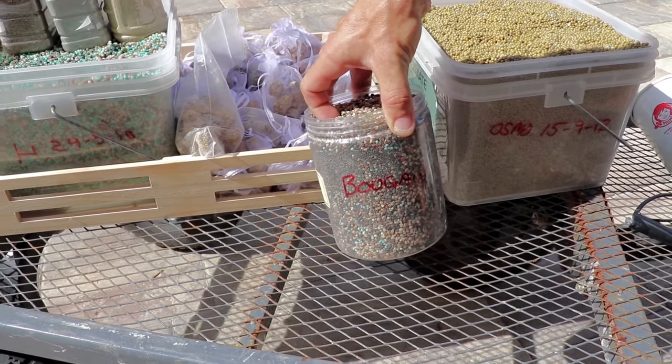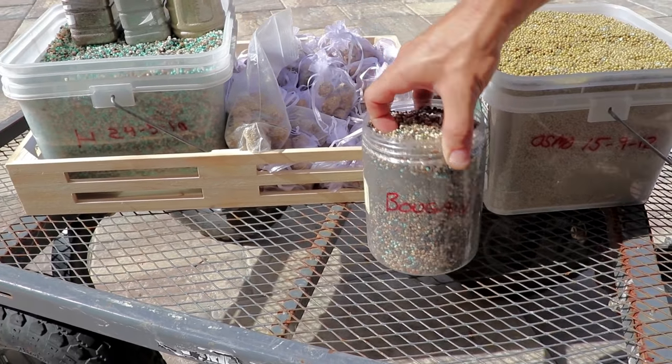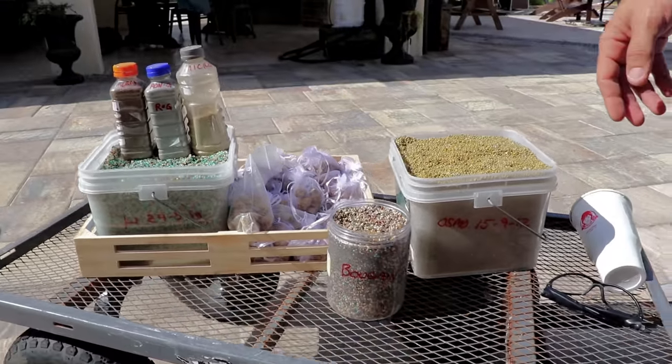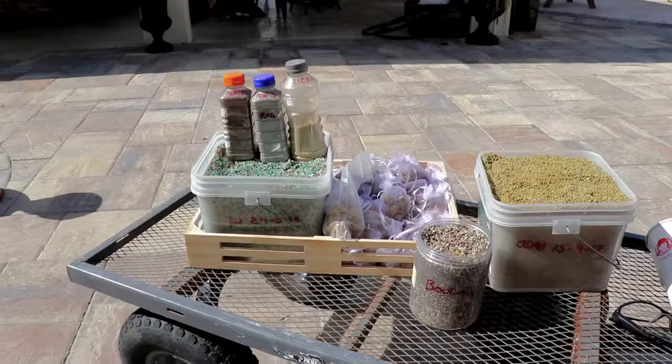When it's done flowering you chop it again, sprinkle more on, and in between all that you bonsai along the way. But if you just want pretty flowers, that's the answer for landscape and for bonsai.